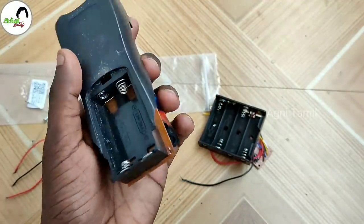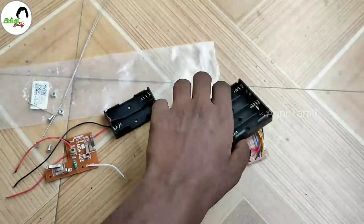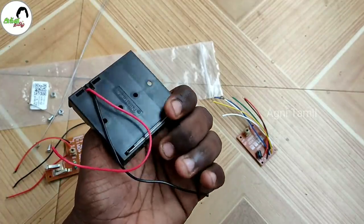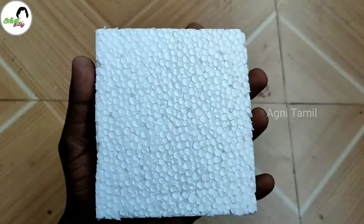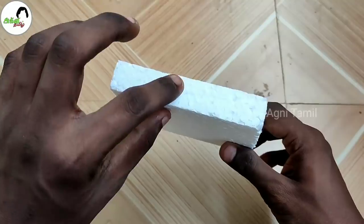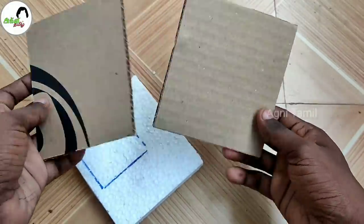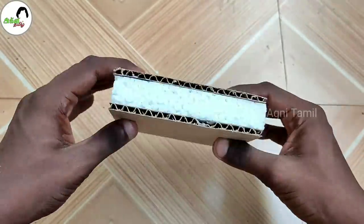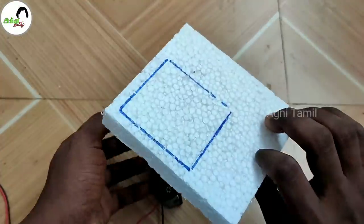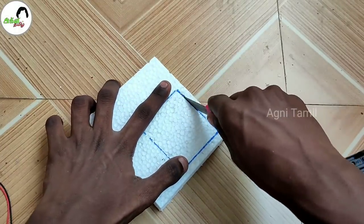If you want to add a battery holder, you can add a remote. Then you can add a battery holder. You can add one light and one buzzer. First, you can place the battery holder.